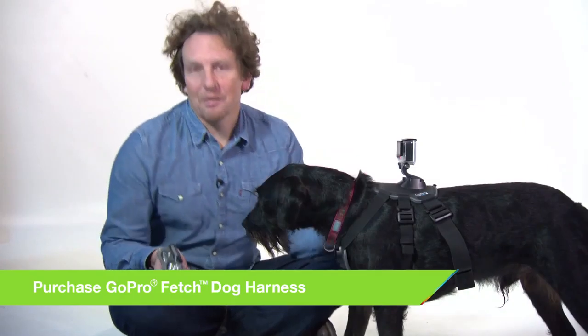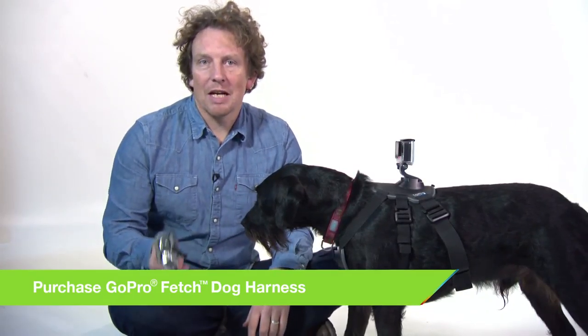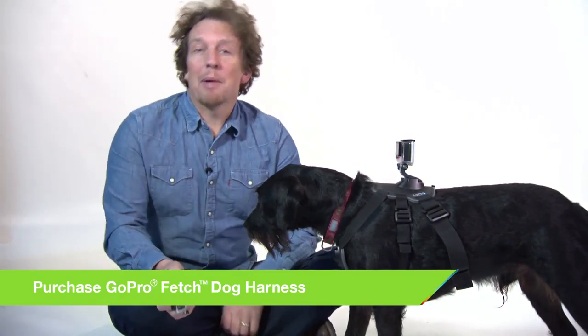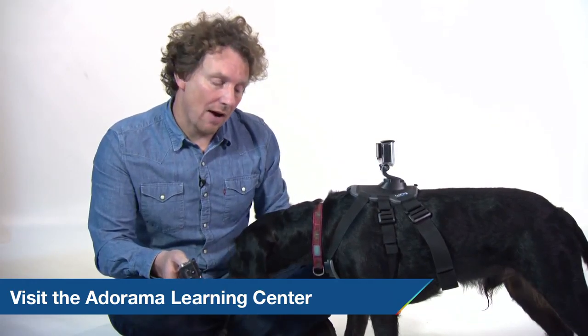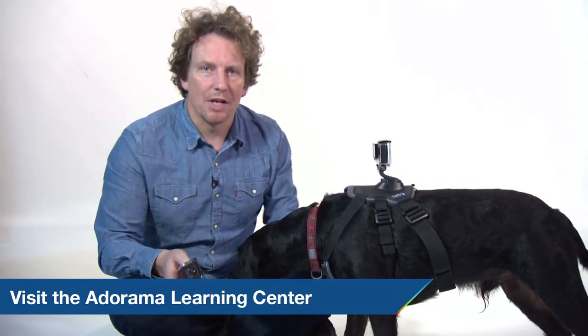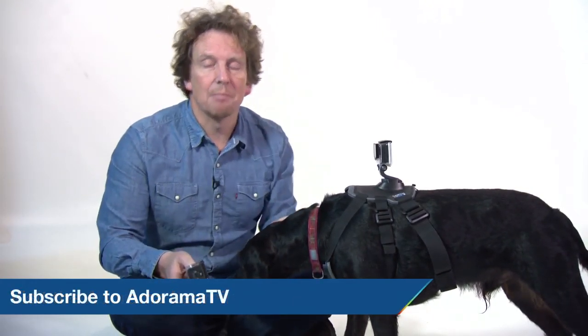That's all for now. Thanks for joining me today on AdoramaTV. Don't forget, you can pick up some hints and tips at the Adorama Learning Centre or go online and check out AdoramaTV for more great videos. The link is below. Please like, comment or share, and if you want to ask us anything, just get in touch.